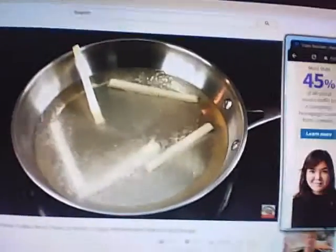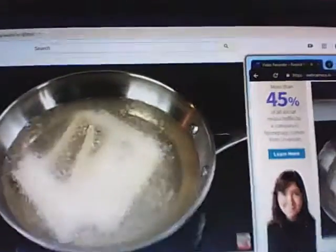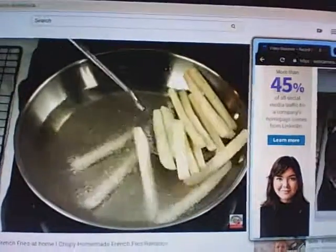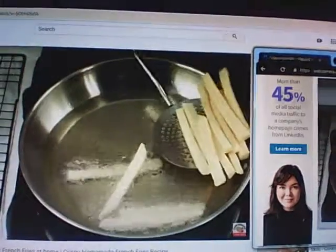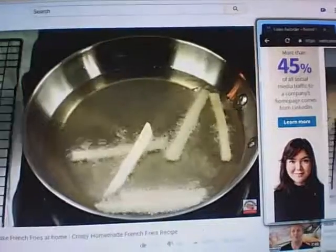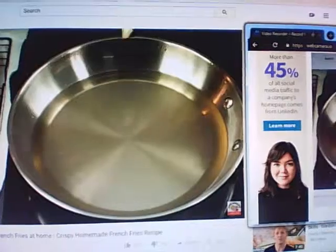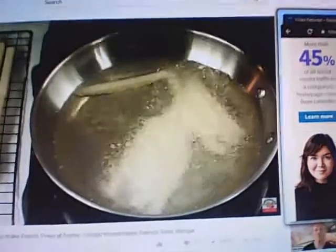Leave some space between the potatoes and fry for just three to four minutes. After three minutes, take them off from the oil and keep on a wire rack. Continue the same process with the rest of the batches.